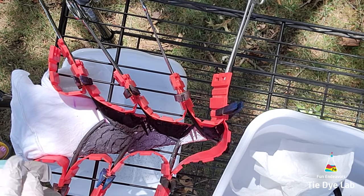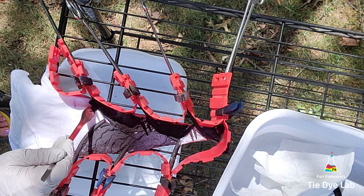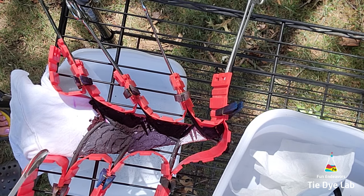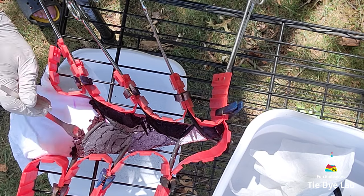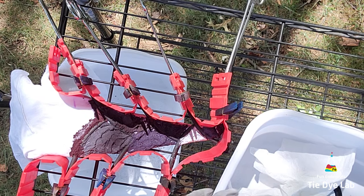To kind of set the mandala portion apart I'm going to place a small line of imperial purple from Dharma right outside this last set of hemostats. A lot of times whenever you add a dark line on the outside of your last set of hemostats it will kind of make the mandala pop off of the shirt almost like it's 3D — kind of adds a shadow back behind it, which I think is a cool effect.